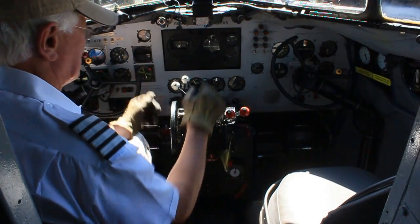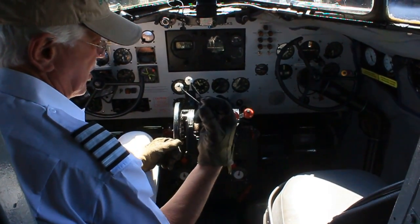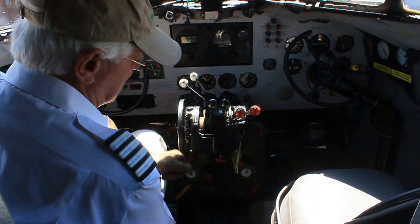Pitch levers are full fine. The throttle is just about full close — to about one centimeter or half an inch open for the start.